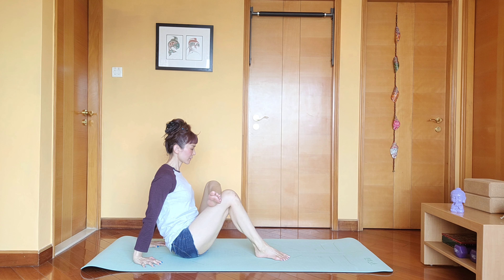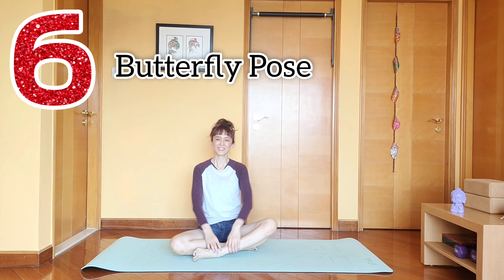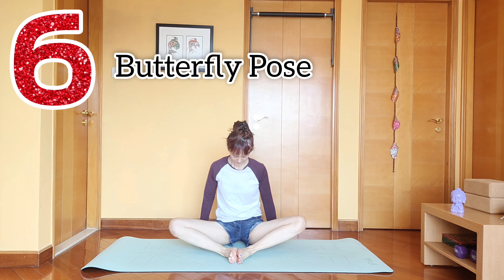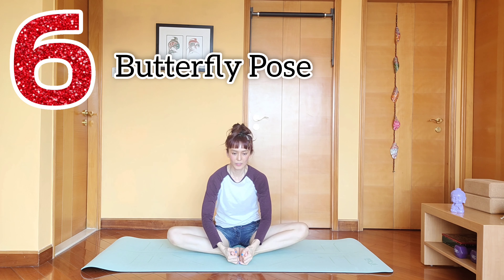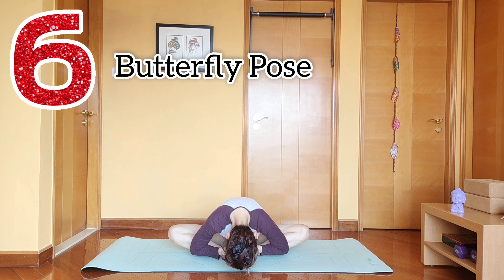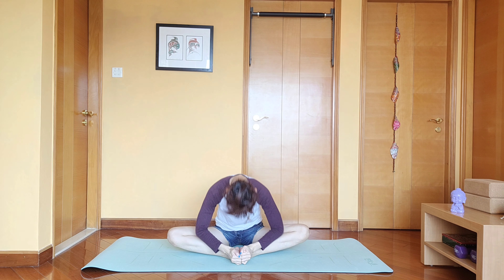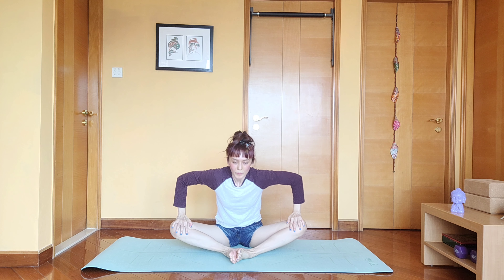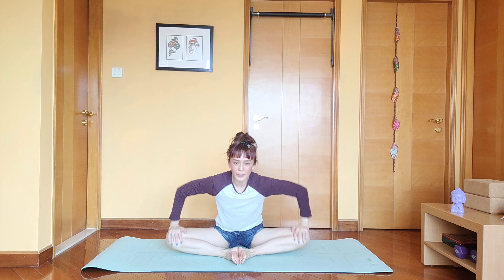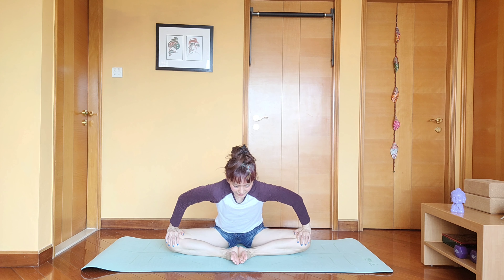The first stretch is the pigeon pose. Hold here for 10, 20, 30 seconds, up to a minute. Of course, you repeat on your other leg. That's number one.